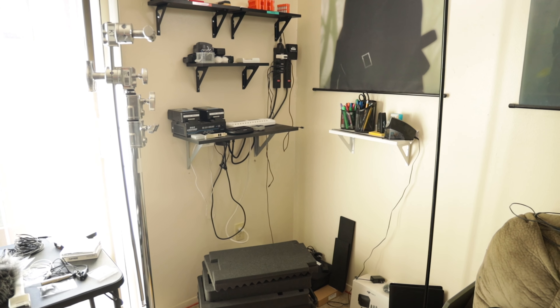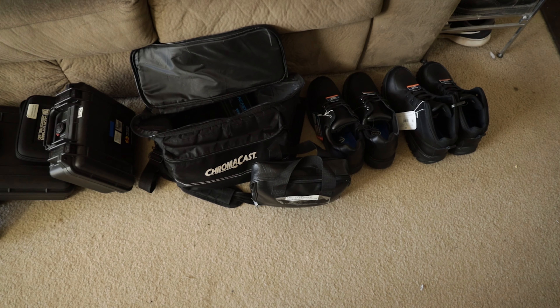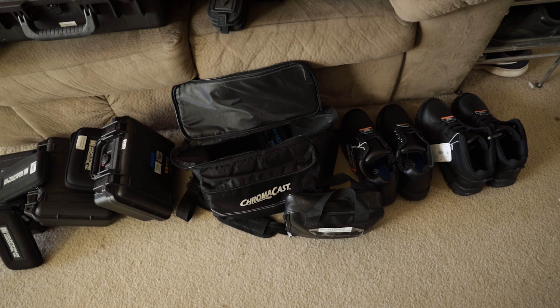I'm not bringing the V-mount charger because that's a little bulky. So I rented one that's in that bag there, and that's one of those standing ones, you know.